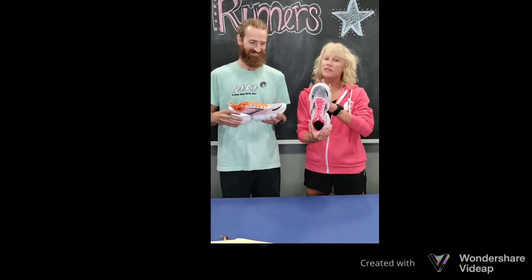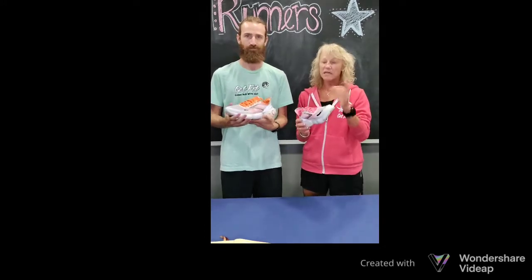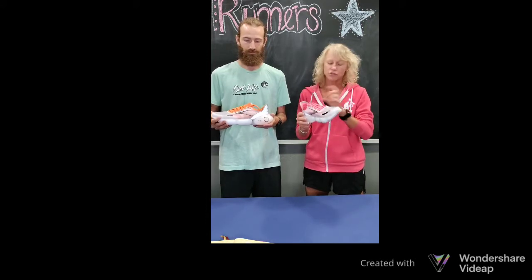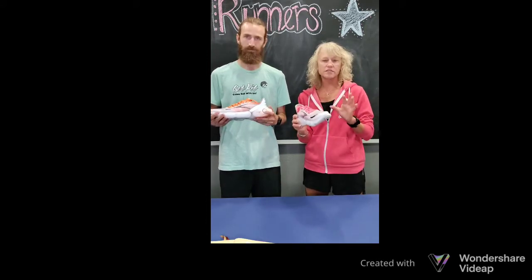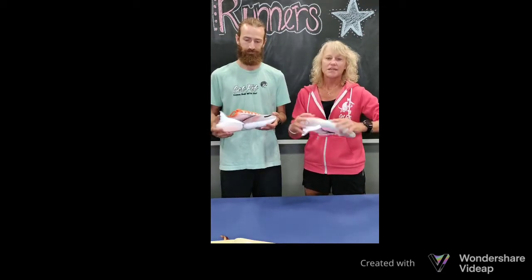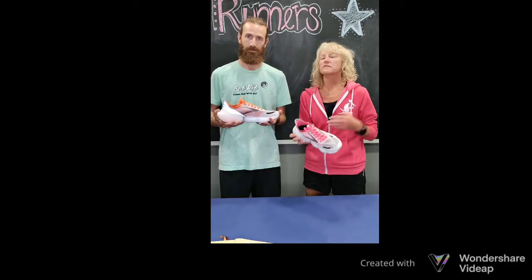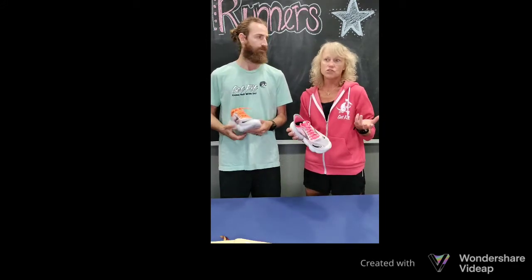The price on this shoe is $200, which is a little pricey, but with that you're getting their newest foam version, DNA Loft 3. It's very lightweight, very snappy, and it has a decoupled heel, so you're going to get a lot of responsiveness out of this shoe whether you want it as a training shoe or maybe a racing shoe.